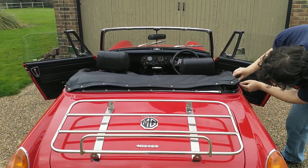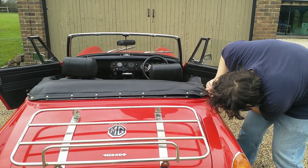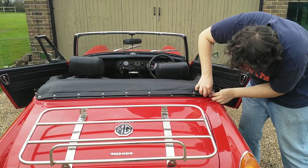This part just stops the roof fabric from blowing about in the wind. It also makes the look of the car much more clean.